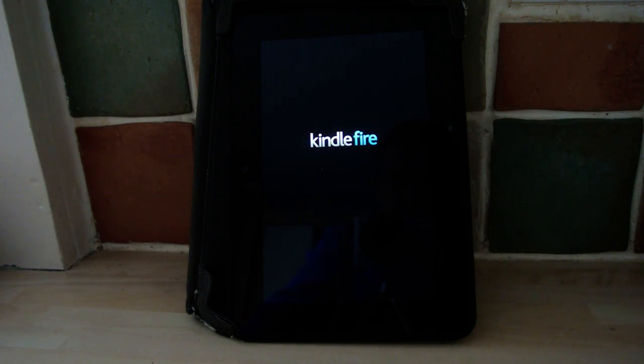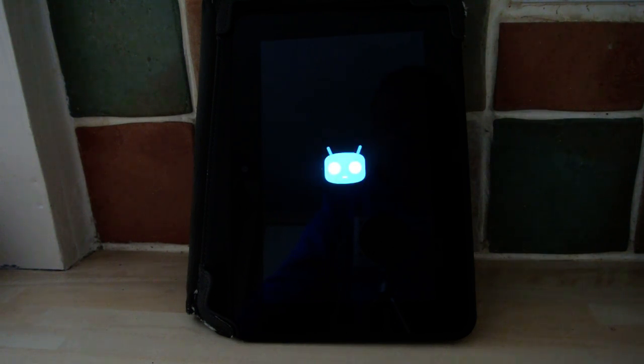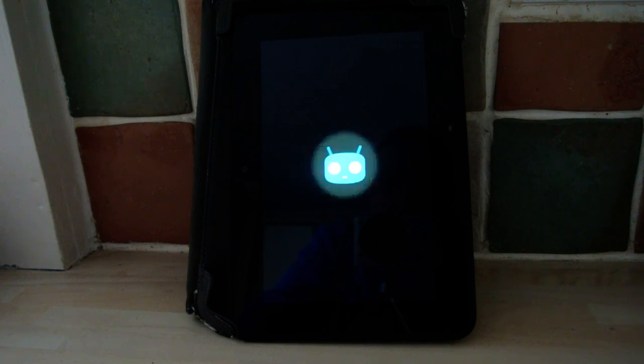It goes to the blue. Now if you're at a boot loop — and sometimes you are — I left mine for 10 minutes thinking it was going to keep going, but you let it sit there and it should hopefully go to the CyanogenMod little icon, and then there it goes. Now we just leave that to boot. First boot of a ROM normally takes probably five minutes, so I'll leave it so you can see and get a rough idea how long it's going to take.